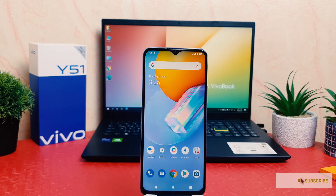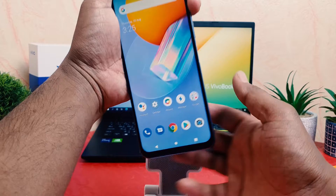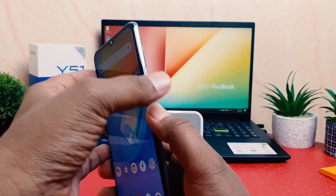You might have recently bought this Vivo Y51 and for personal or professional use you want to take a screenshot. It's really very easy and simple. There are a couple of ways to take a screenshot. You can use the physical button — press the power button and volume down button.